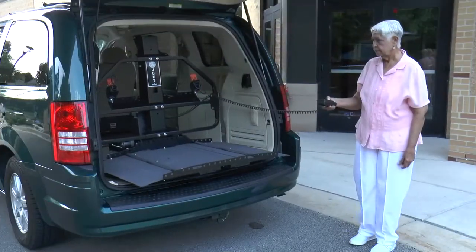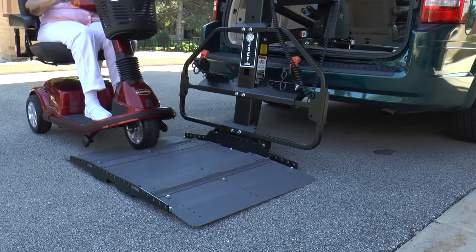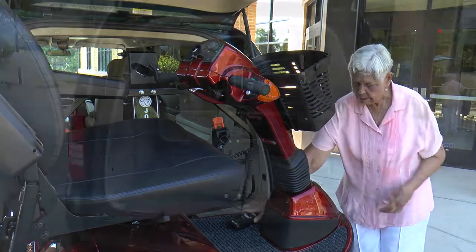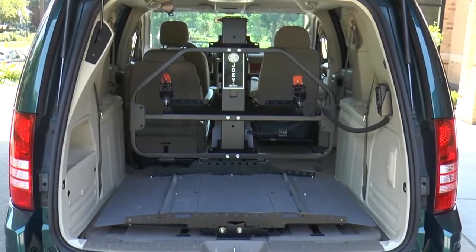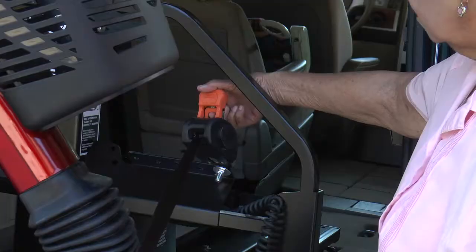Simply push the button and the fully powered lift lowers and self-levels. Ride a scooter or power chair onto the platform until the wheels catch in place, raise the lift to a comfortable height, and secure the mobility device. Most people use the Joey's optional safety barrier, which features two easy-to-use belts to ensure the mobility device is secured.